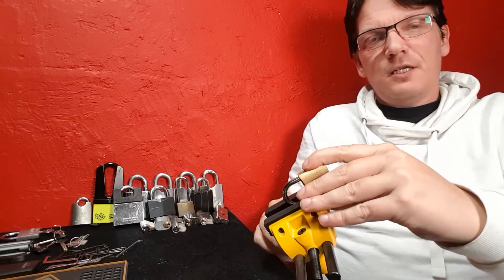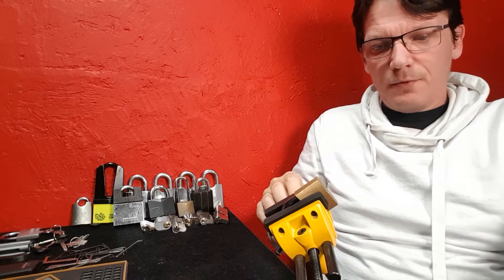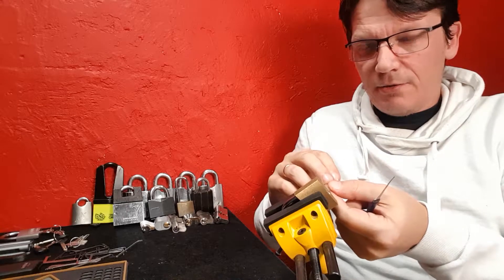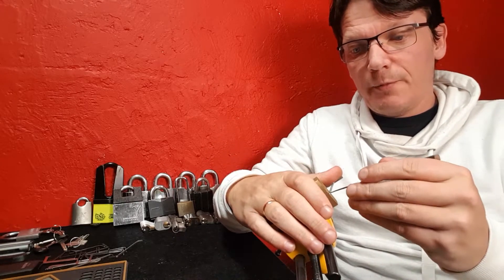Easy come, easy go, as they say. Let's get this guy picked and see if we can give it away to one of you guys. And while I do that, you guys that are new here — click the subscribe button and the notification bell so you get notified whenever I upload these masterpieces. Let's pick this guy and give him away.